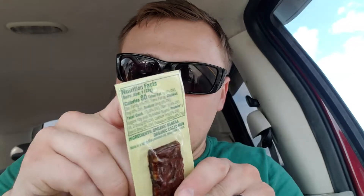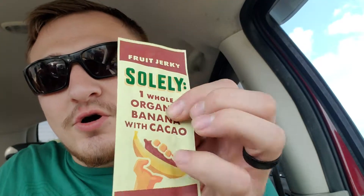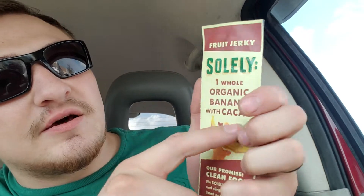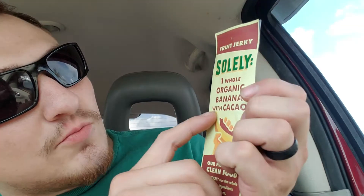I'm going to take some of the sticker off so you can see it. There you go. Fruit jerky. And this is one whole organic banana with cocoa.